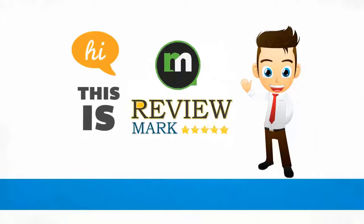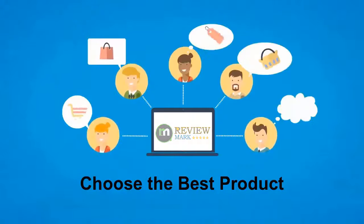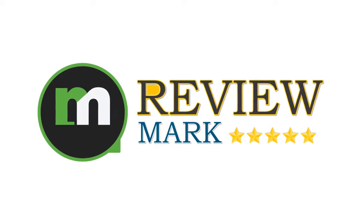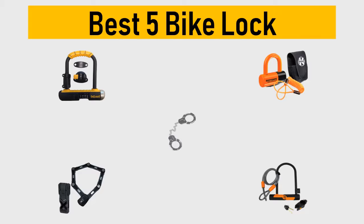Hi, this is Review Mark. We will happily help you choose the best product — keep watching and subscribe. Best 5 bike locks: we try to list them based on their price, quality, durability, and more.